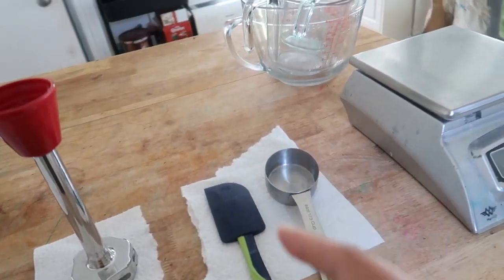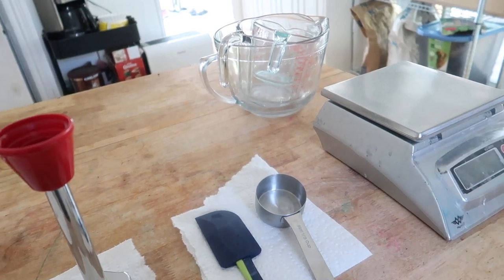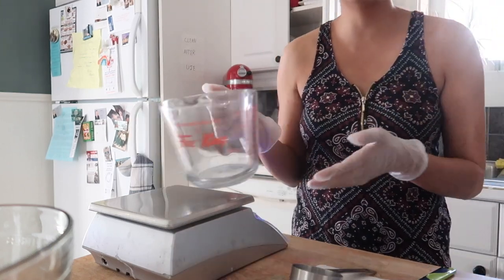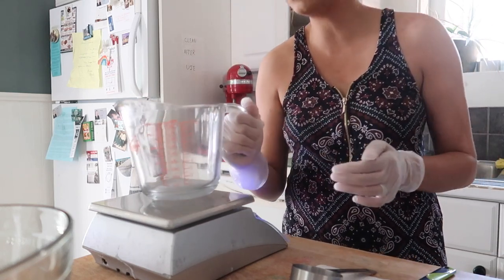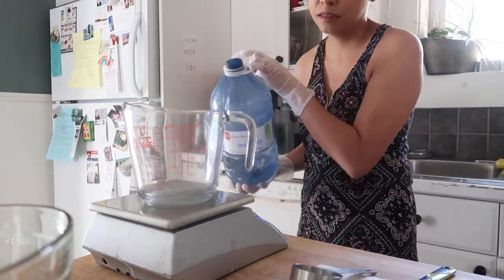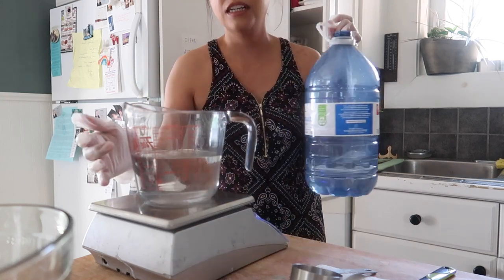When you're making lotion always wear gloves, use distilled water — basically give your lotion the best chance at preventing any harmful bacteria from getting in. The first step is to combine all of our water phase ingredients, and you want to be using heat-resistant glass containers because we are going to be heating these ingredients up in a water bath. I like to use these heat-resistant glass measuring cups, and for the water phase ingredients I like to use a larger size that can hold about a liter.